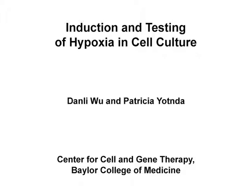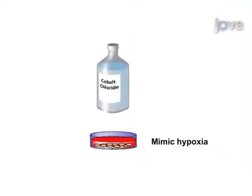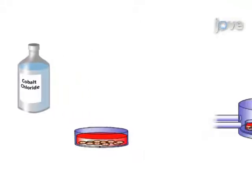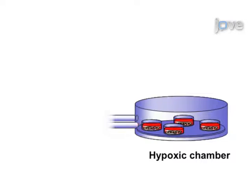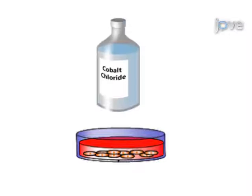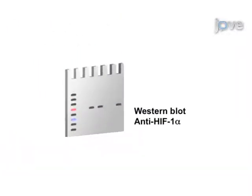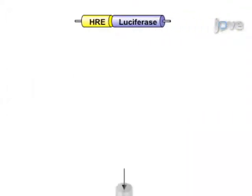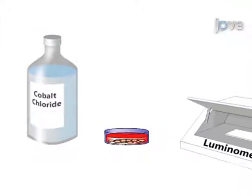The overall goal of this procedure is to induce hypoxia in cell culture. This is accomplished by first culturing cells in the presence of a chemical inducer of inducible factor 1 hypoxia, by culturing the cells in a hypoxia incubator or chamber filled with a special gas mixture. Hypoxia is detected by verifying the level of HIF-1 alpha expression in protein cell extracts, or by measuring its activity using a vector encoding for HIF-1 alpha binding sequences.